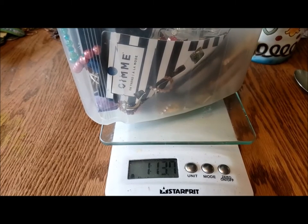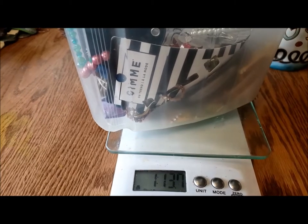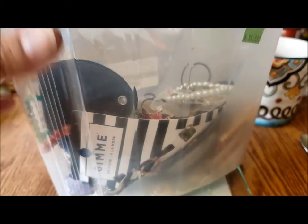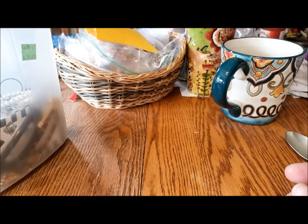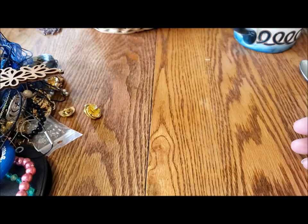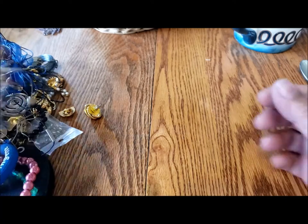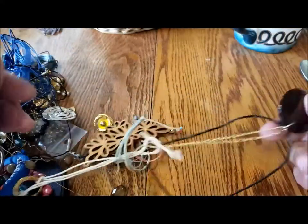Hi, it's Pat Hood from Passions and Pastimes. As you can see from the weight scale, 1 pound 13.7 ounces is what is left in this jewelry jar. Doesn't look like very much stuff for all that weight. The jar is now empty and what does it weigh? The jar itself only weighs 4 ounces, so 1 pound 9 ounces of stuff is still left in here to sort through.